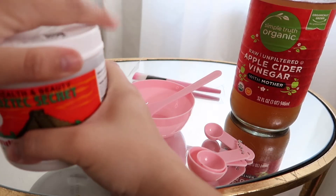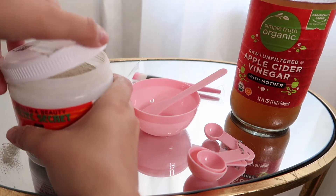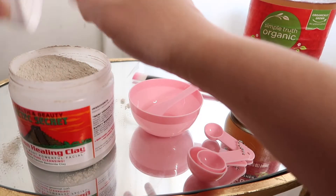I ordered from Amazon Prime a mask kit, so I'm going to go ahead and prep and you guys will see that. Now we have all of our necessary tools that we need.